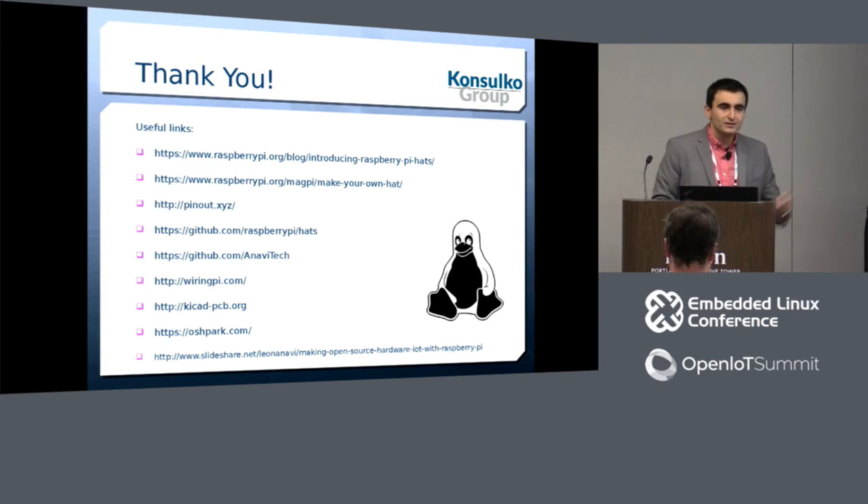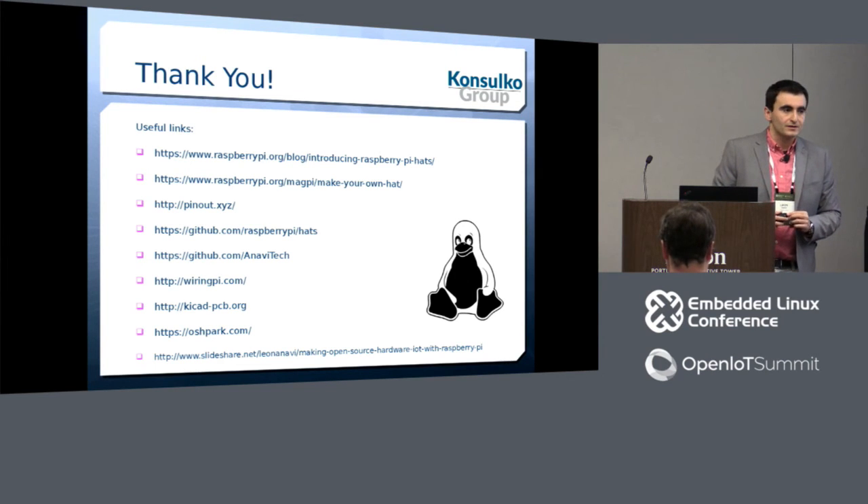Thank you very much. These are some of the useful links I've used while working on these slides, and we still have 15 minutes for questions.